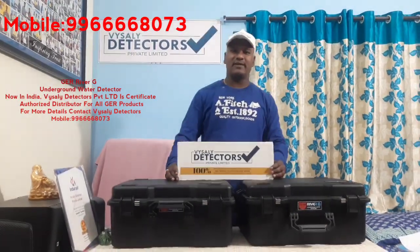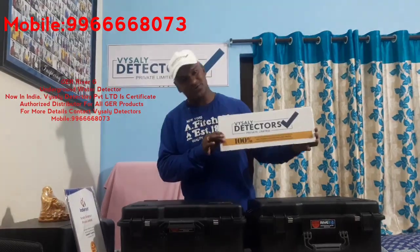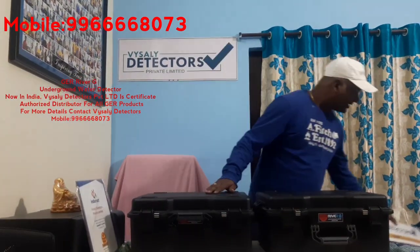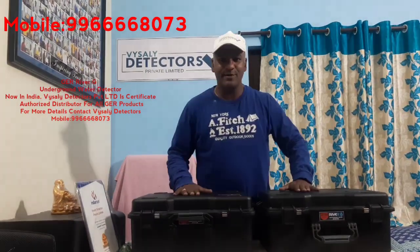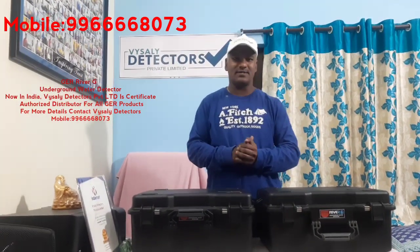Hi friends, good morning. Welcome to Waishali Detectors Project Limited. We belong to Waishali Detectors, and Waishali Detectors is a certified distributor for GER products, including the River G, which is now available in India.